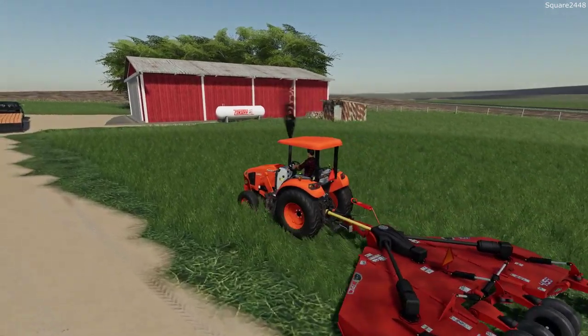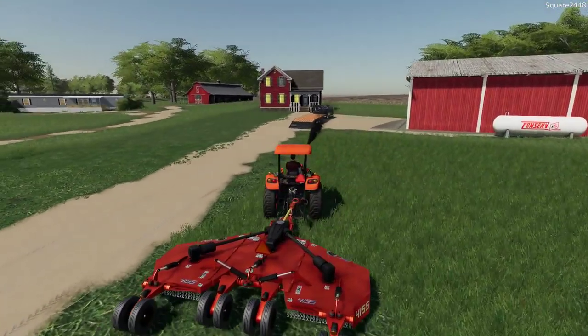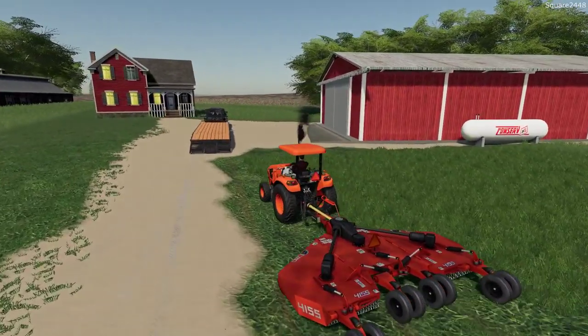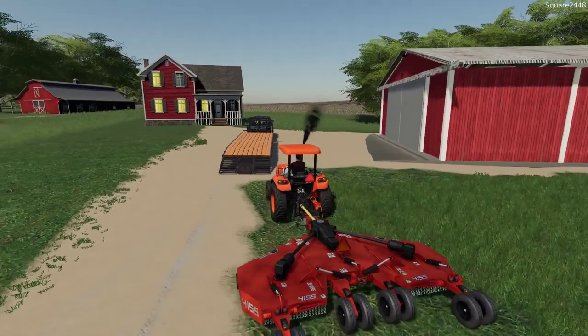Having the canopy on this tractor is a bit helpful as well, helping us stay out of the sun as we are working. The temperature is rising and over the last few days it's actually been pretty good lately.